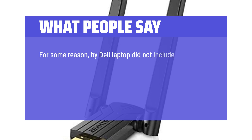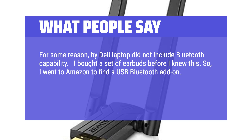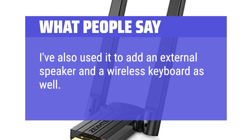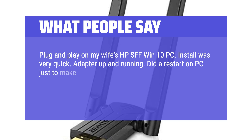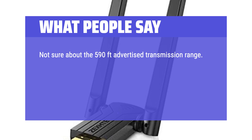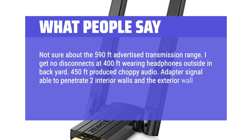My Dell laptop did not include Bluetooth capability, so I went to Amazon to find a USB Bluetooth add-on. This one caught my eye for its distance capability. It supports my earbuds to the far end of my house through a brick wall, and I've also used it to add an external speaker and a wireless keyboard. Plug and play on my wife's HP SFF Windows 10 PC — install was very quick. Connections with the four Bluetooth devices I own have been flawless. Range is excellent; I get no disconnects at 400 feet wearing headphones in my backyard, and the adapter signal is able to penetrate two interior walls and the exterior wall of the house.